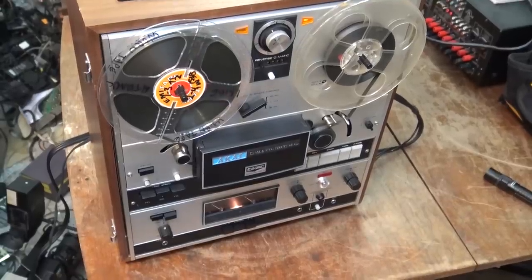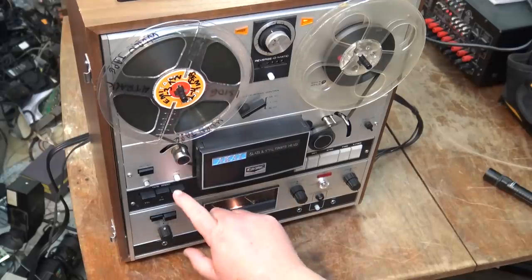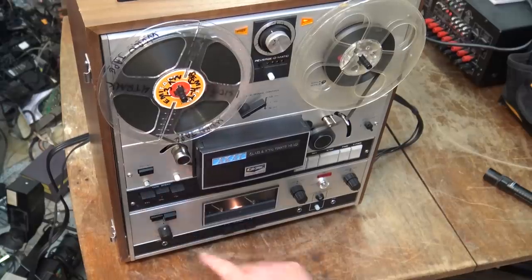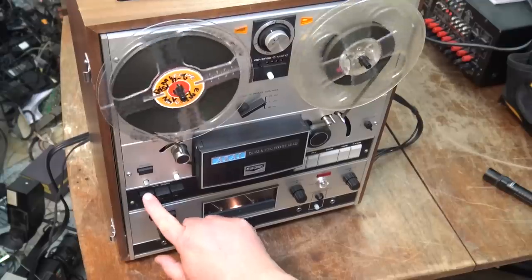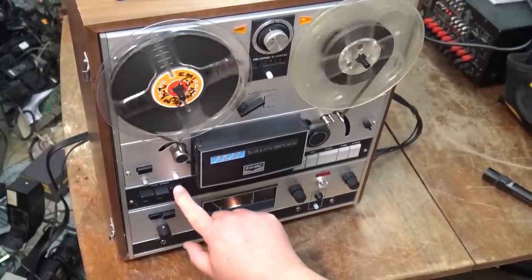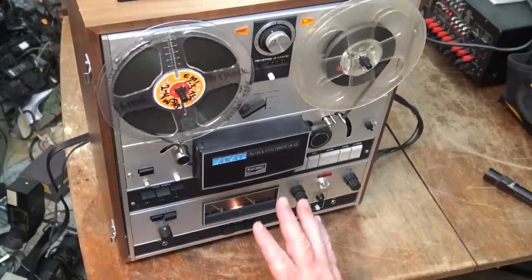Today I'm working on an Akai GX365D. This is an auto-reverse reel-to-reel, and this one has been modified. Out of the box these ship with 1¾, 3¾, and 7½ IPS. This one's been modified so it's 3¾, 7½, and 15 IPS — there's 7½, there's 15, and there's 3¾.